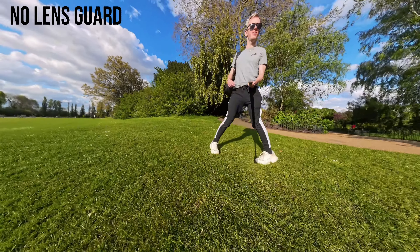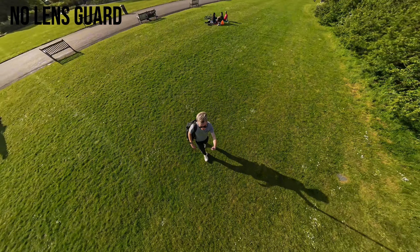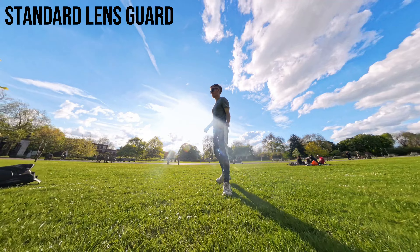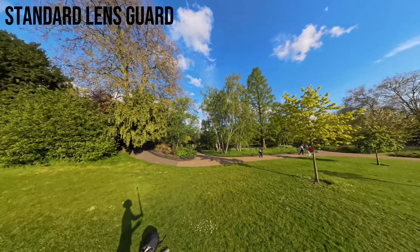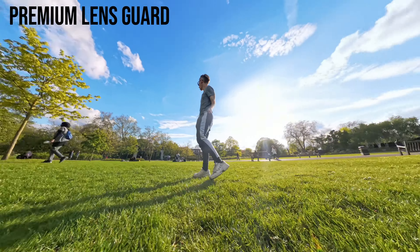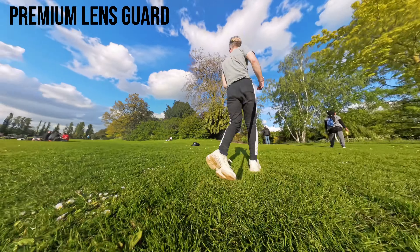I tried to be pretty thorough with the videos I shot — lots of movement, lots of reframing. I tested to see whether there are any obvious issues with the stitching line between the three different options, and as long as you go into the camera settings and select the option for the type of lens protector you're using, it should be fine. There is hardly any difference in the stitching line as long as you do that and as long as you've attached the lens protectors properly.